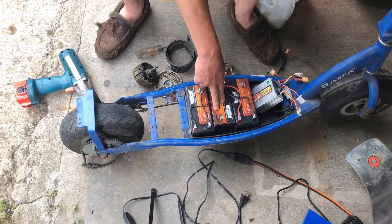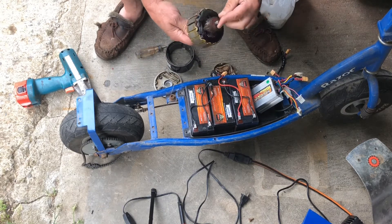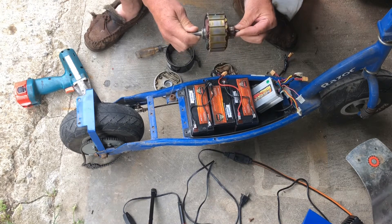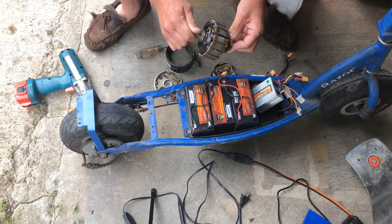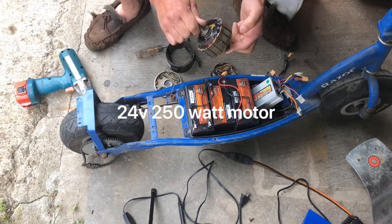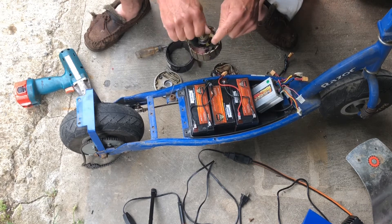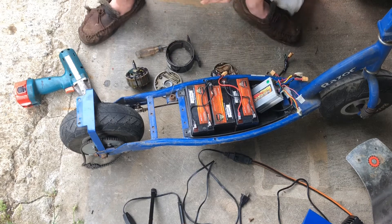These are each 10-amp batteries, pretty high amperage, giving a lot of torque and speed. The problem is when you run this on your stock 24-volt motor, you overvolt it — increasing the RPM and the temperature. In very short order, the motor overheated. It's a stock 250-watt 24-volt motor, and overvolting to 36 volts — which actually ends up being closer to 40 volts — fried the motor. You can see where it's all discolored and black inside.